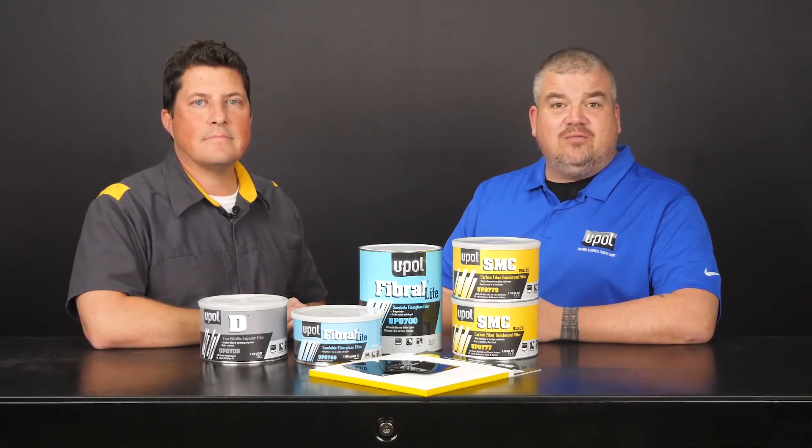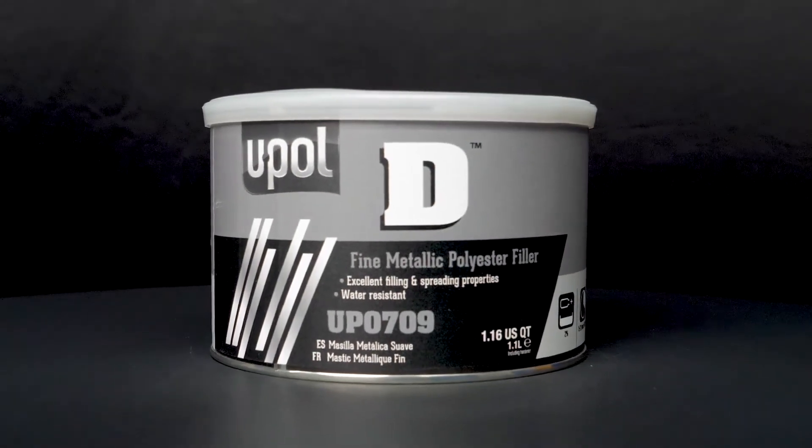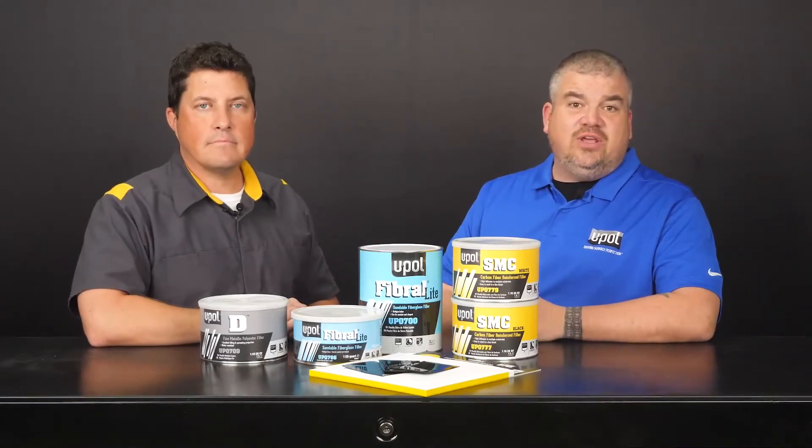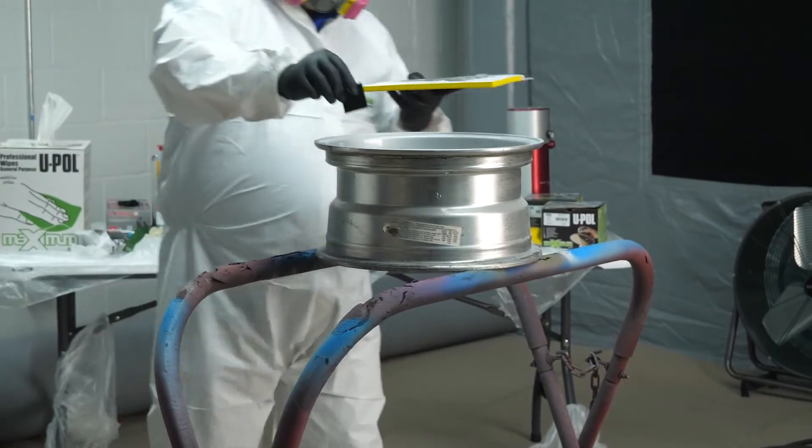The last important feature I want to mention is that U-Poll D fine metallic polyester filler is waterproof, so you don't ever have to worry about it getting wet. When you're using U-Poll D, you can use it to bond or fill with itself, so you can potentially eliminate the step for applying a finishing glaze. It sounds like there are a lot of interesting features about this product. So Dan, what are you going to demonstrate today?